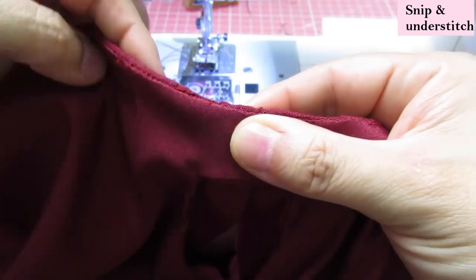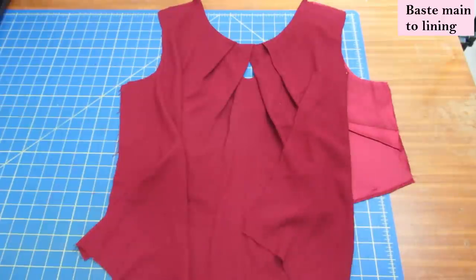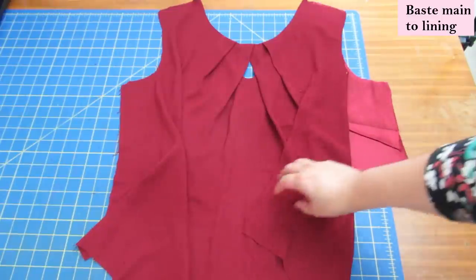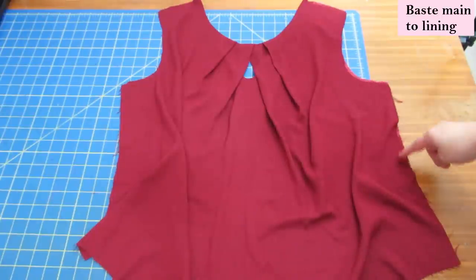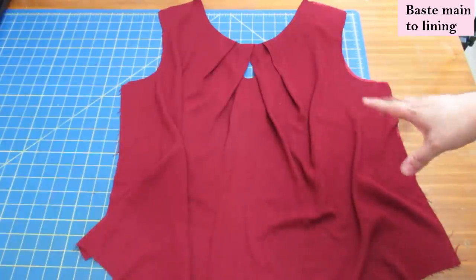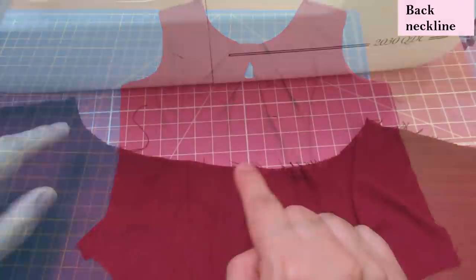This is how it looks inside — under-stitched from the shoulder up to the pleat area, but the central area with the slip stitch is not under-stitched. When I press this, I'll make sure the neckline protrudes a little from the lining so on the right side all you see is the main fabric. At this point the lining is underneath; you've finished the raw edge of the lining, pressed your darts down, and aligned both layers, basting them together on the side seams, armhole, and shoulder seams.